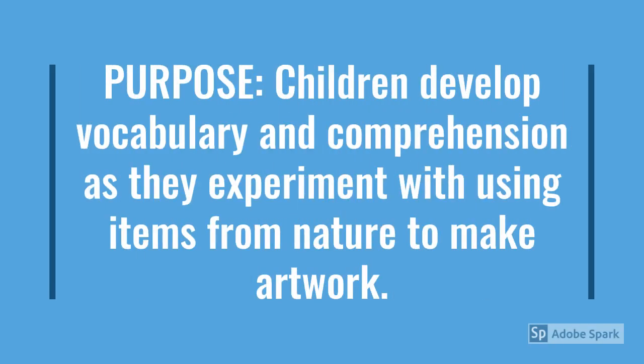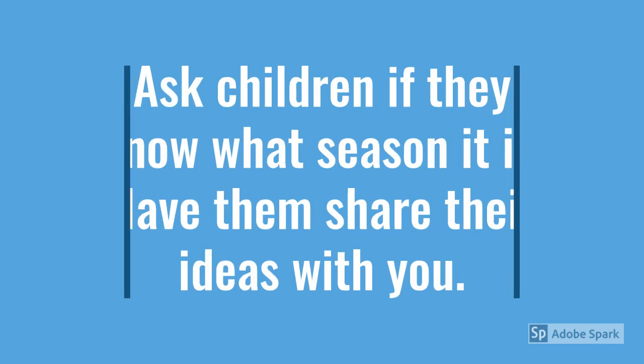Nature prints. Children develop vocabulary and comprehension as they experiment with using items from nature to make artwork. For this activity,